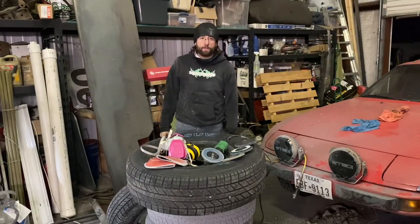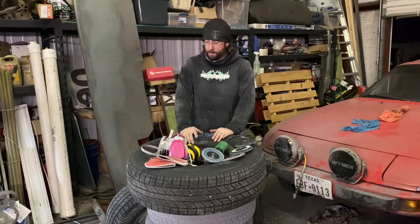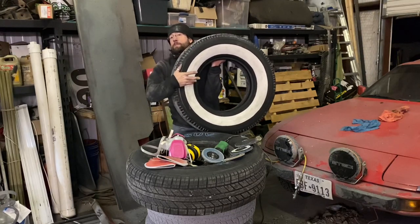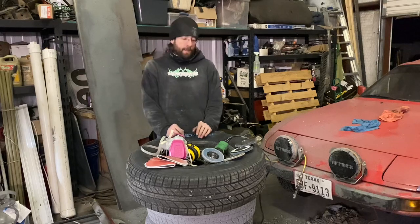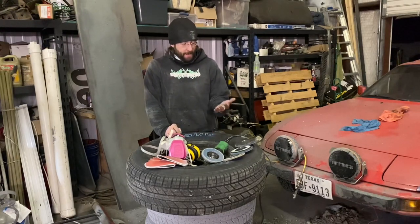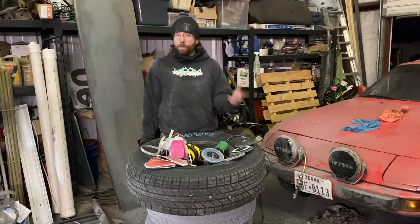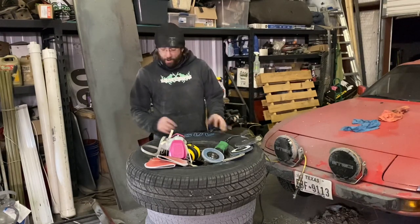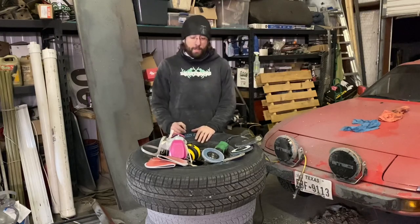Hi everyone, Bryant Blakemore here with Quatcha Motorsports. I wanted to give you a little rundown of what I'm working on this evening. I'm taking these plain old light truck tires and turning them into white wall tires — homemade white walls for my 1962 Cadillac. I've already done it to one tire and three are already on the car. This is my last one, so I wanted to walk you all through the process.